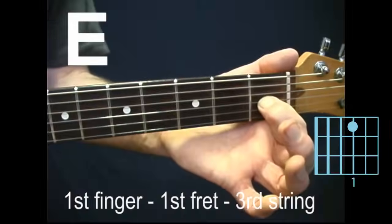E major, also known as just E. First finger, first fret, third string.